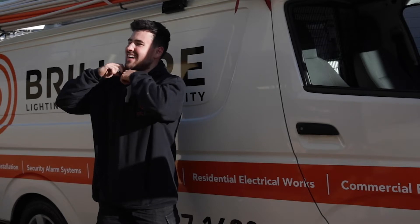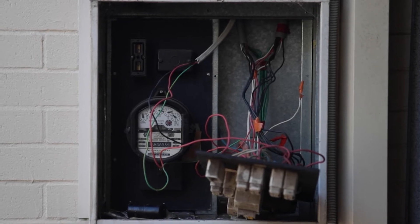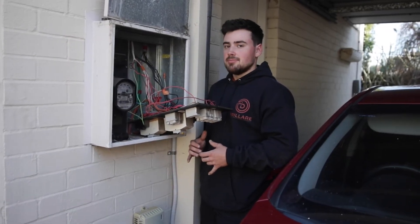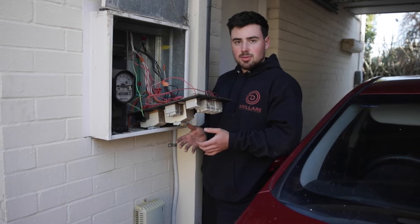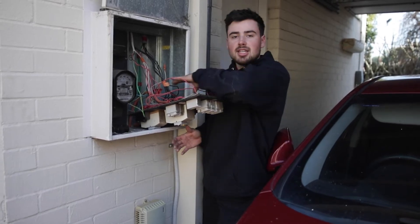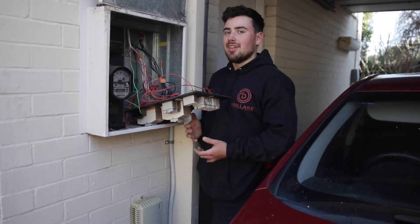Alright, so I've just taken the time to open up this board and we've already encountered our first issue — all the cabling behind here is just wired in single insulated cable. Without going around the whole house and testing every point to find the active and neutral to each other, which is very difficult considering nobody's home in a lot of these units, it's going to be very hard to install RCBOs because they're just going to start tripping if the neutrals are not the correct ones. You need the neutral and active for the RCBO to be from that same cable.